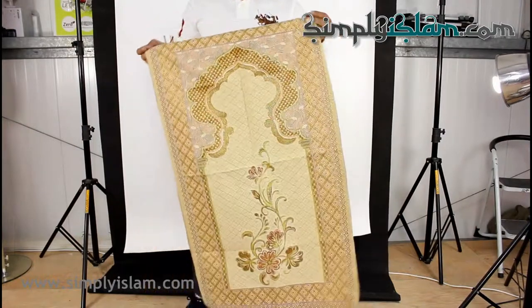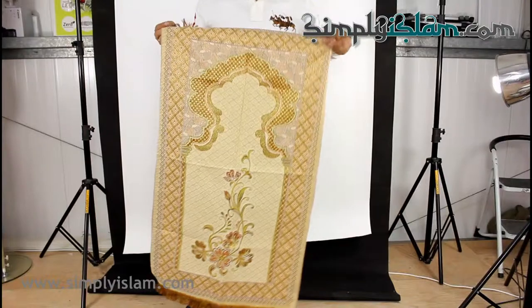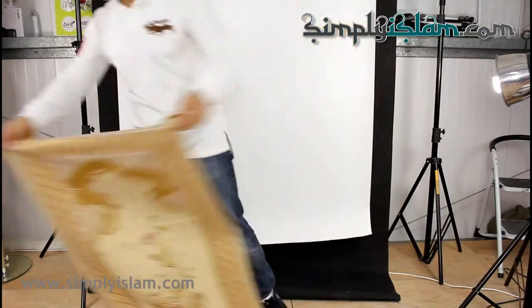So nice. That's our range of thin travel prayer mats. Thanks for watching.